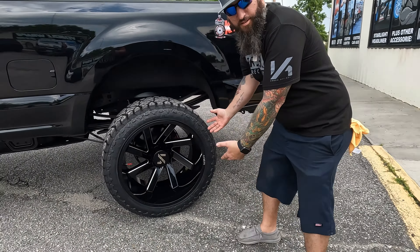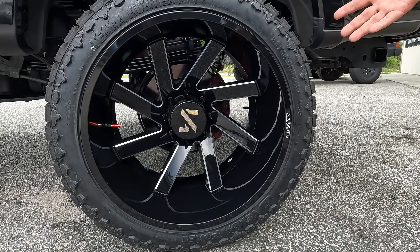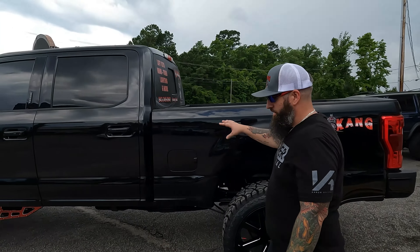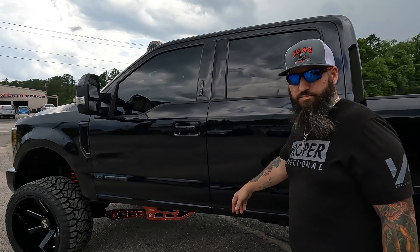We've got our Archon Lincolns, proper directional. We've got our Coastal Coating ceramic coat on it.